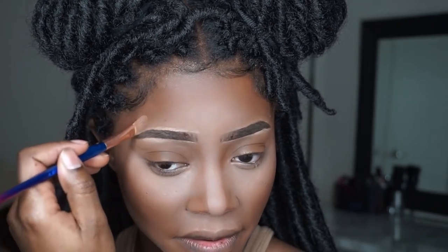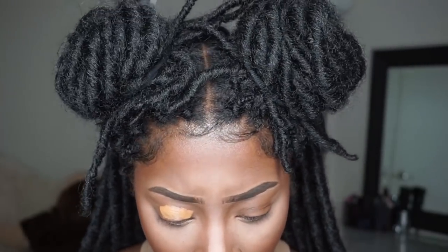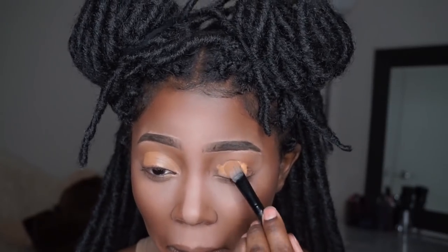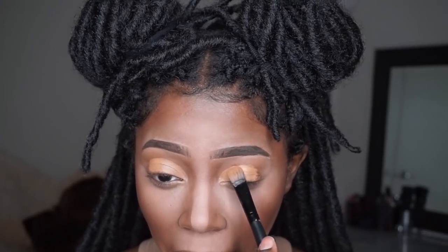Now I'm going in with my Morphe palette — this is the 35F, the Fall Into Frost palette, which has some really nice dark fall colors. I'm putting some concealer on my eyelids and then we're going to do a cut crease. I'm not a pro at this so just bear with me. I'm getting better — I definitely want to master eyeshadow. Then I'm going in with that top right color and applying it to my lid.